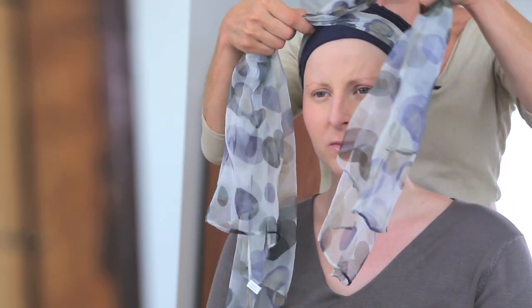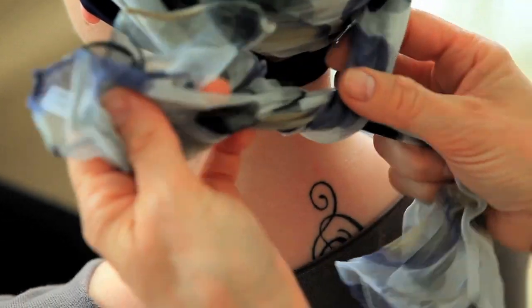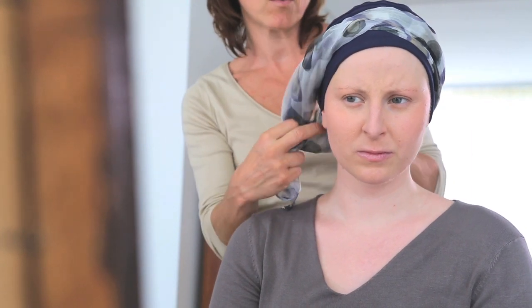On attrape fermement le foulard. On le positionne à la base de la nuque et on va croiser sur le sommet du crâne. Il y a différentes couleurs, donc c'est très joli. On peut ensuite le nouer en faisant un nœud derrière la nuque, ou encore sur le côté, en laissant libres les pans du foulard. On peut aussi simplement rentrer les pans totalement.